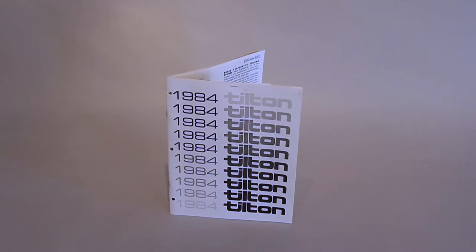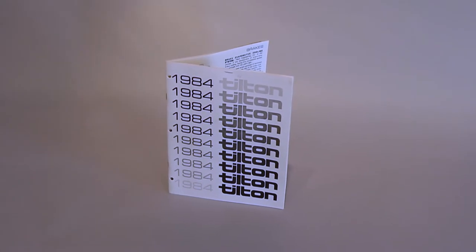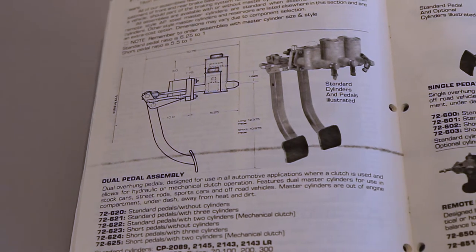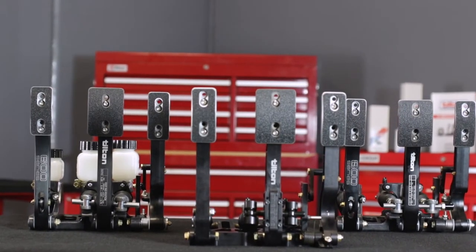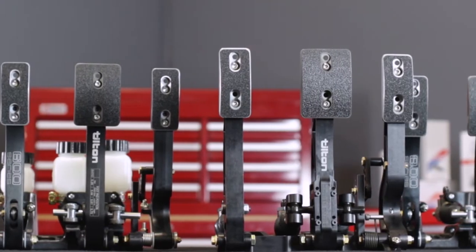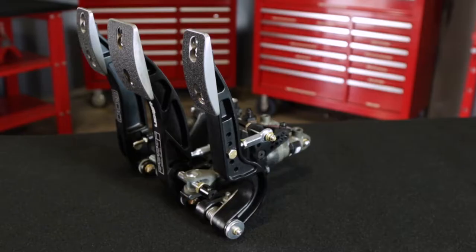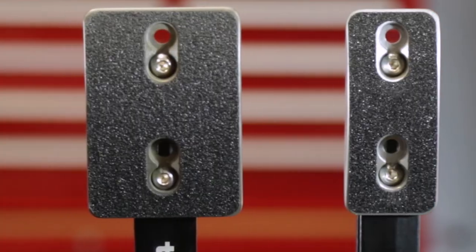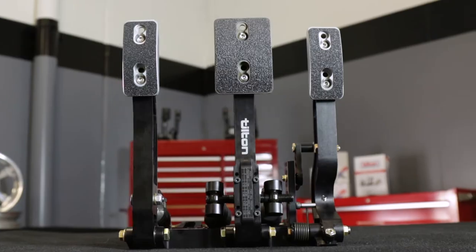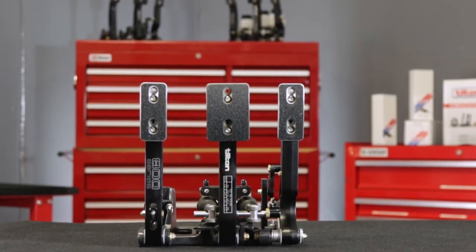In 1980, Tilton Engineering introduced some of the first commercially available pedal assemblies for racing and high-performance automotive applications. Since then, Tilton has continually developed and refined them to meet the ever-increasing demands for high-performance and improved ergonomics. Today, Tilton offers a wide range of pedal assembly configurations with their 600 Series, 800 Series, and 900 Series models. In this video, the features of Tilton 800 Series pedal assemblies will be highlighted.